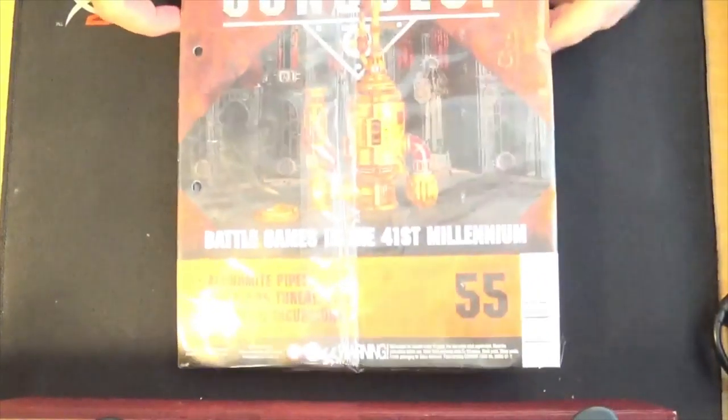I'm going to set the camera up and we're going to start unboxing these issues. So in this set we've got issues 55, 56, 57, and 58. We'll start with issue 55.